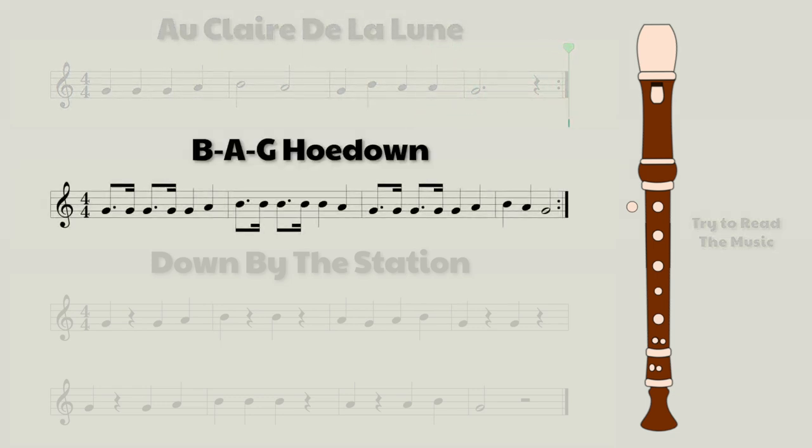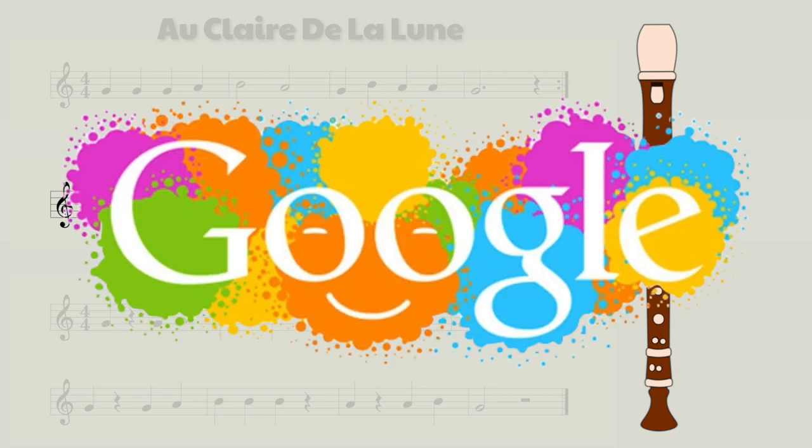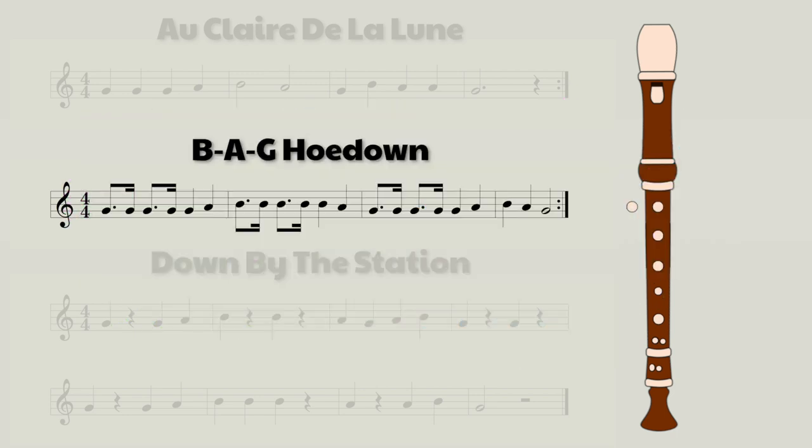All right, let's move on to our second song. Our second song is called BAG Hoedown. Now, you might be wondering, what's a hoedown? Well, Google defines a hoedown as a social gathering at which lively folk dancing takes place. So there you go. This one isn't too difficult either.